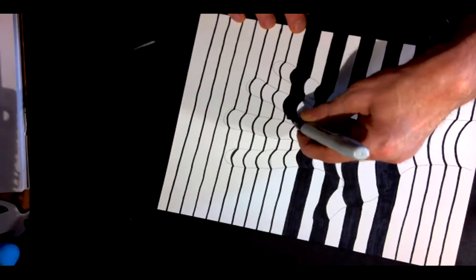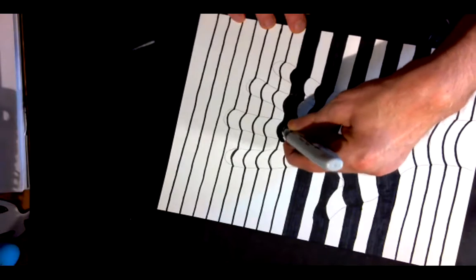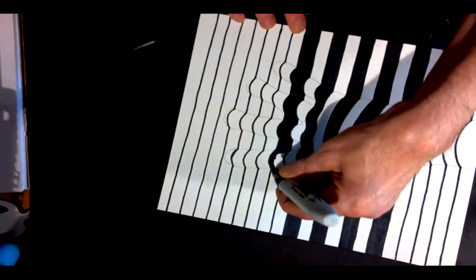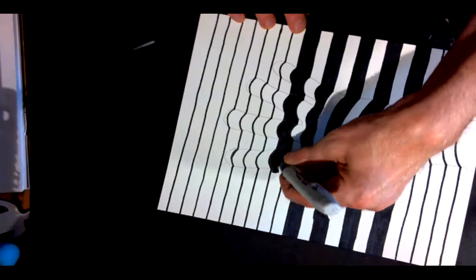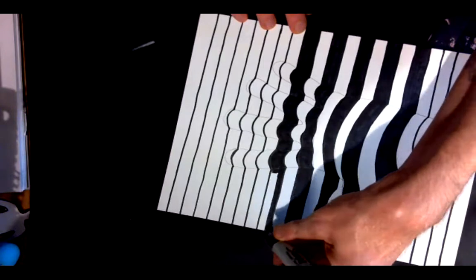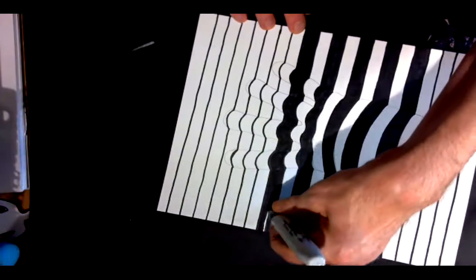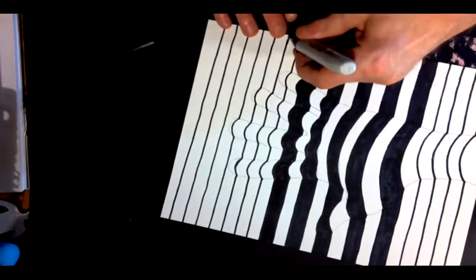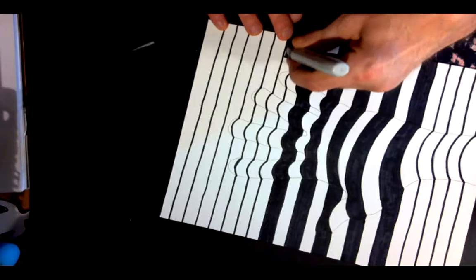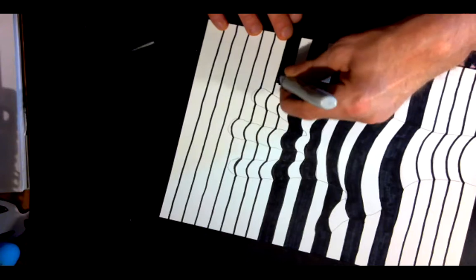Which is kind of funny — I wonder if Bridget Riley ever had that problem when she was painting, just getting mixed up about what parts she was filling in, because her own artwork was making her dizzy. I wouldn't be surprised if it happened once in a while. And there you go — I'll just do one more stripe and then I'll wrap up the video.